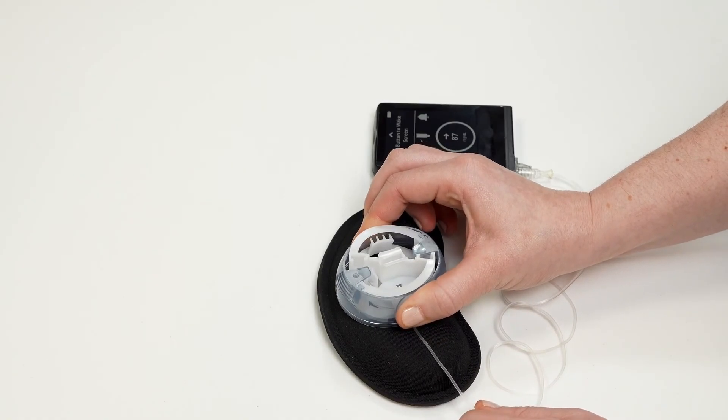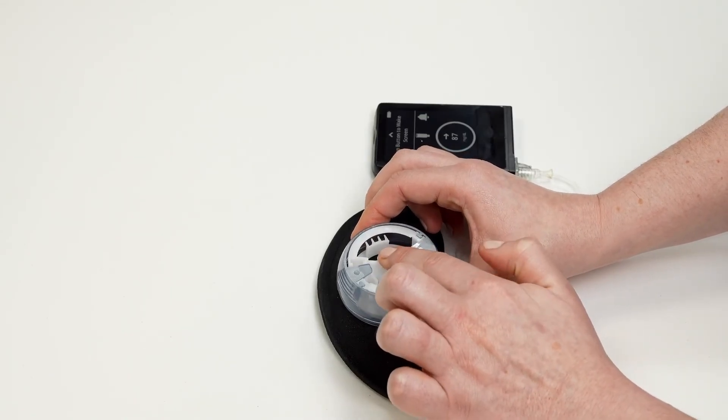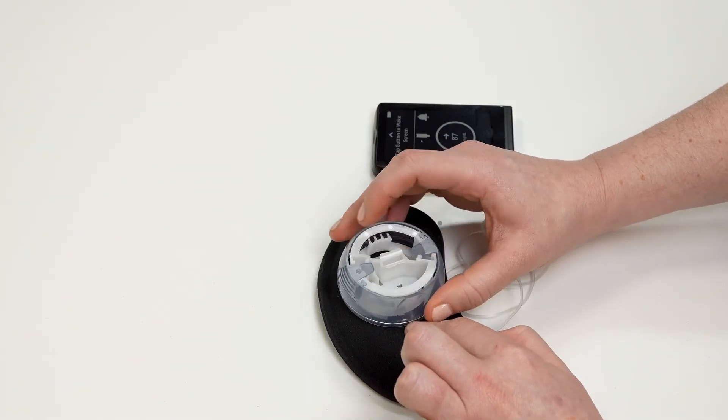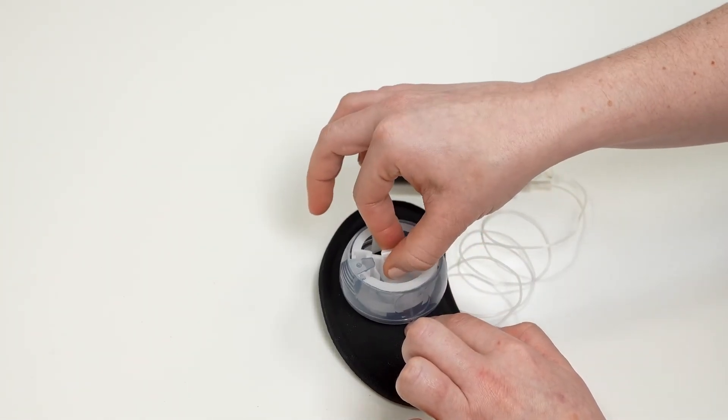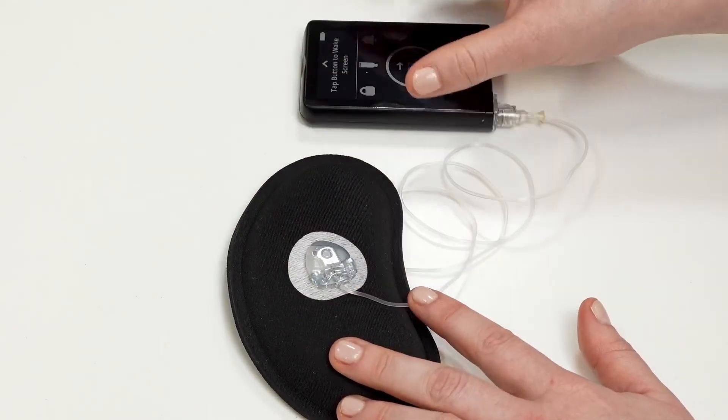Once it's inserted, gently push on the white handle of the inserter to help secure your infusion set. Grasp the handle of the inserter and pull straight backwards to remove the needle. Rub around the end of the adhesive to make sure it's secure.